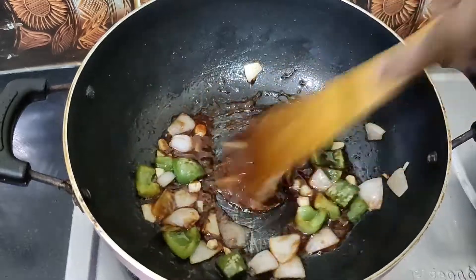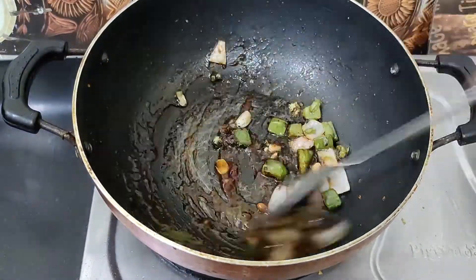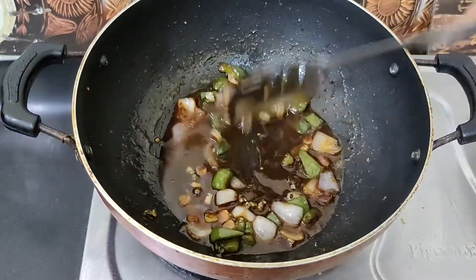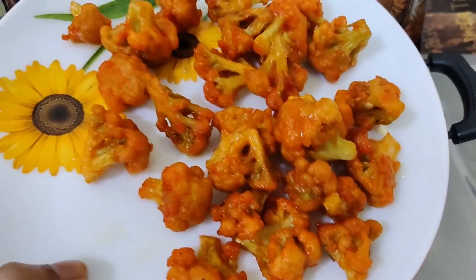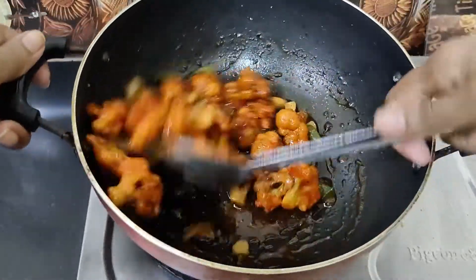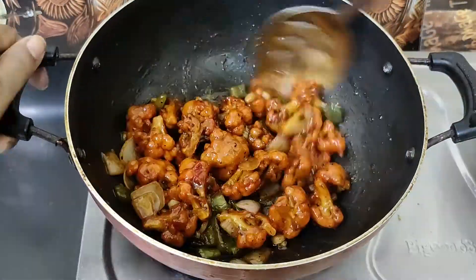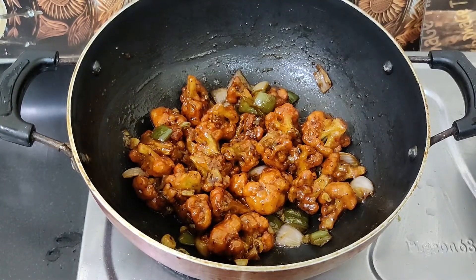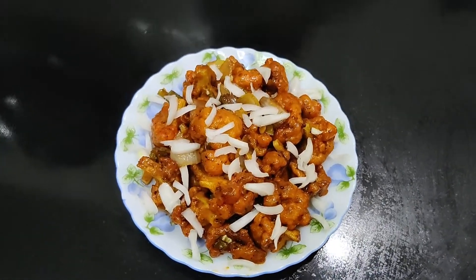Add 1 teaspoon of tomato sauce, 1 teaspoon of soya sauce, 1 teaspoon of red chili sauce, and 1 teaspoon of black pepper. Stir and put all the sauces in with the cauliflower.